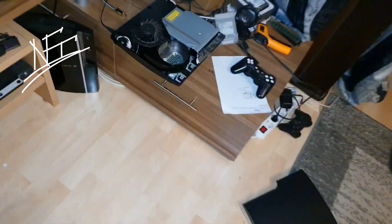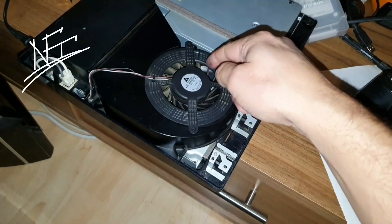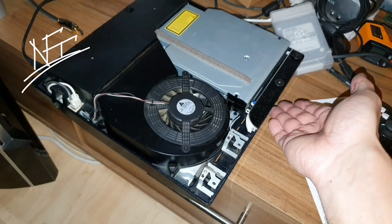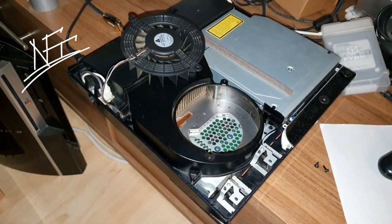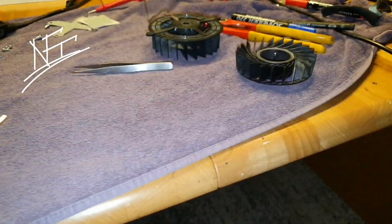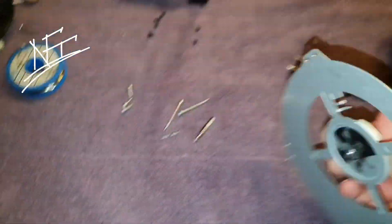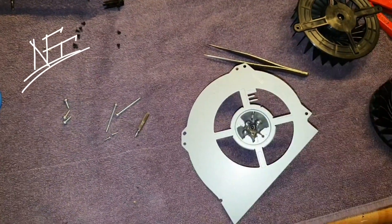I want to do it like the PlayStation Slim, where you just go from the top and pull it off. Here you can see the fan is just connected like that, and if you ever want to open it, you just take the case off the PS4, take it out, and you can clean the heatsink easily. I'm not 100% sure I can do it, but I think yes — I'm a crazy guy.